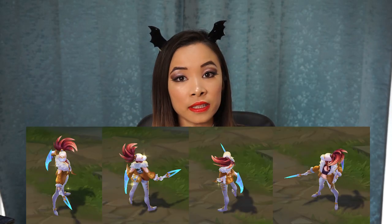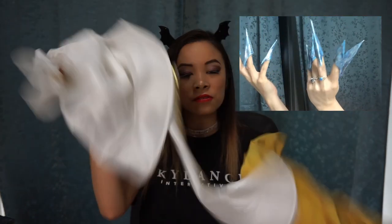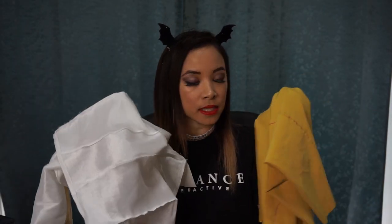Today's cosplay is Evelyn from the KDA series of League of Legends. In my past videos, you've seen me make Ari and Kaisa. I was going to work on Akali next, but then they released Prestige Evelyn and I had to have it. In a previous video you also saw me make her claws, and I will be using those for this video. In this video you'll be learning how to make the rest of the accessories in this basic outfit.